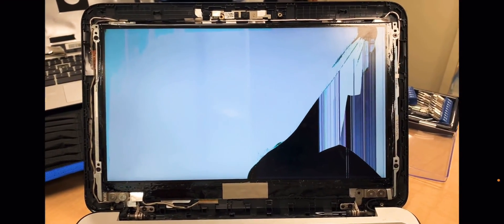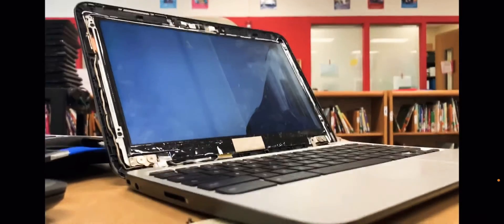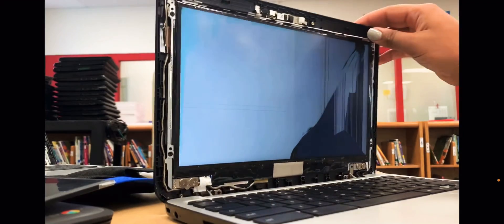The screen we're looking at right now, a student has severely damaged it. To start with your screen removal, you need to unscrew the two bottom screws at the very left and right of your screen.